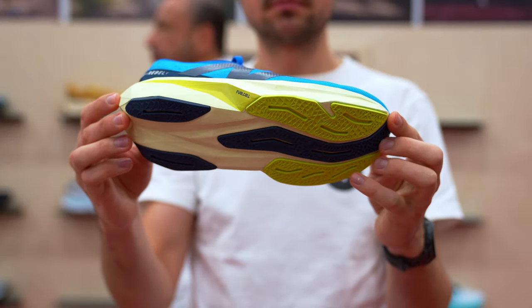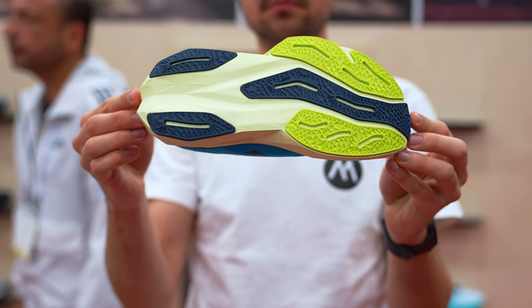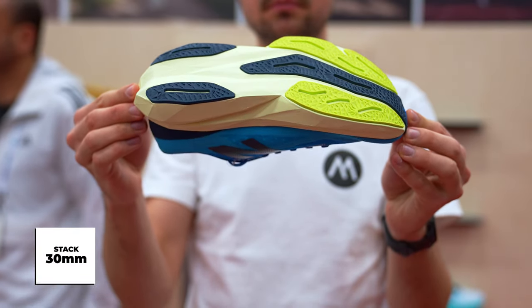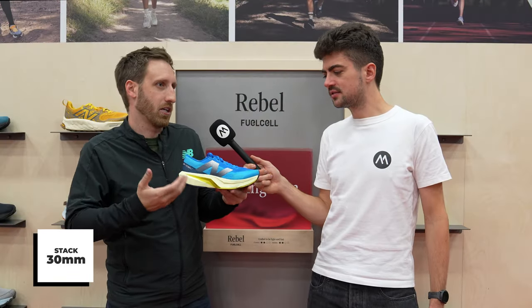We have a Piva Blend midsole here with a lightweight solid rubber outsole. It's 30-24, so it's a 6mm drop, same as the predecessor. We were able to add even more foam underfoot as well, so you're going to get a little bit more cushion while dropping weight — it's a little bit lighter as well.